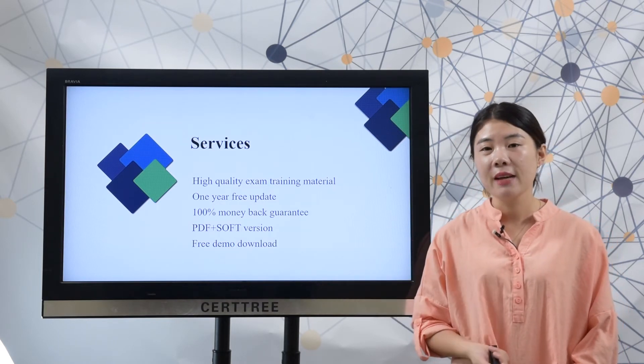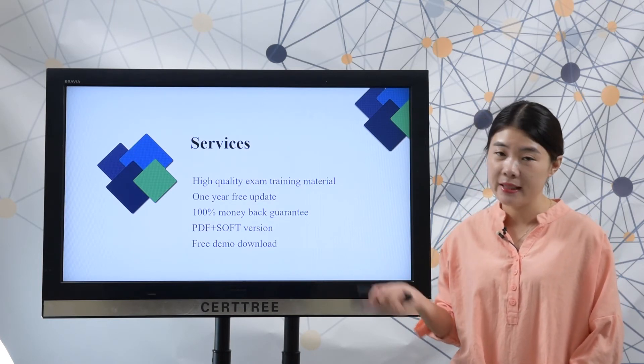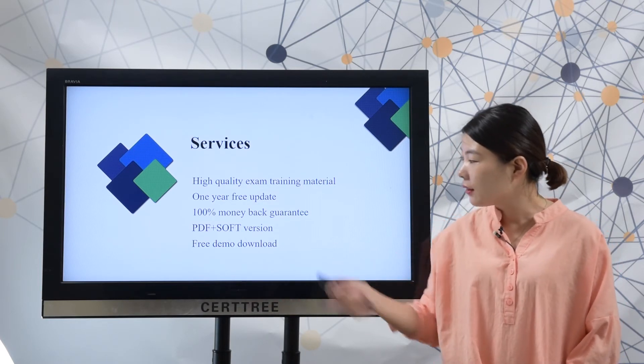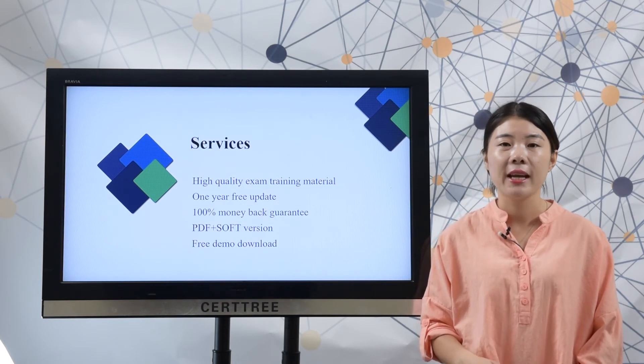You can choose PDF version and software version, or both, to study. Free demo download — you can download our free demo to check its quality before you add it to your cart.